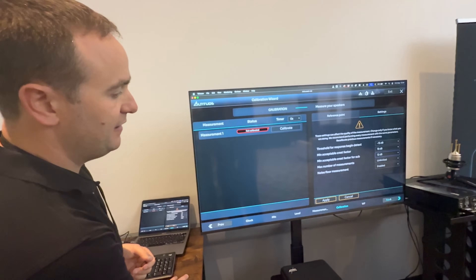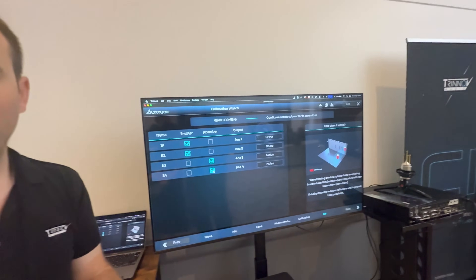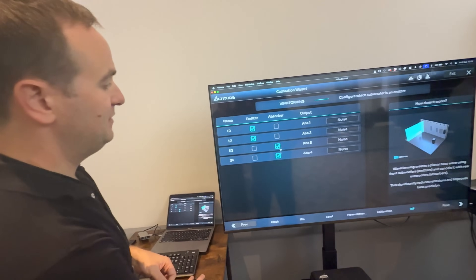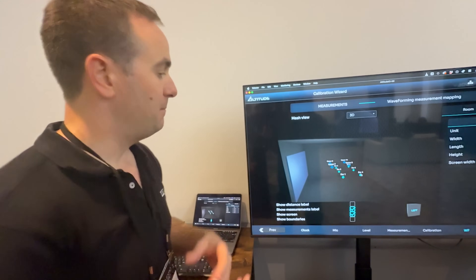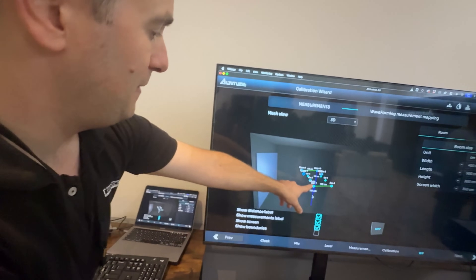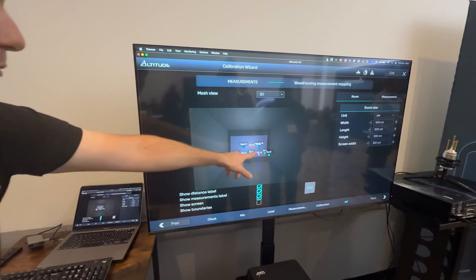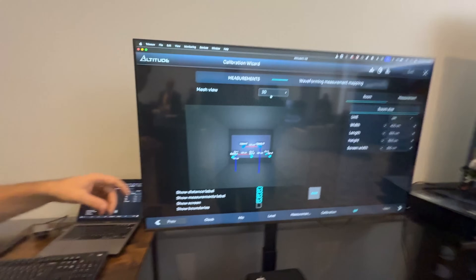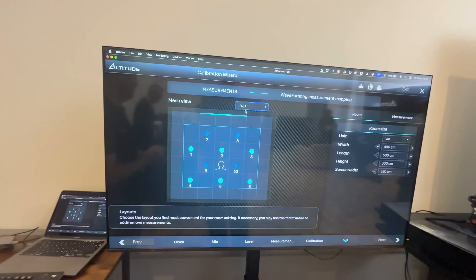So for waveforming, we need to choose our emitters and our absorbers. Just a reminder — waveforming starts at four subwoofers and we can go up to as many as required for the given space and performance. We choose which ones are our emitters and which ones are our absorbers. We then give you a measurement layout based on the room dimensions you gave us earlier. We tell you that your measurement needs to be 1.1 meters off the ground based on the ceiling height, measurements need to be one meter apart, and the upper layer measurement will be 1.6 meters off the ground. Based on the room dimensions, we give you the best idea of where to place your measurements.